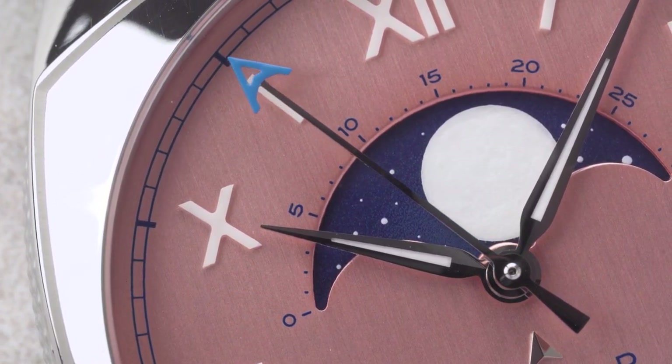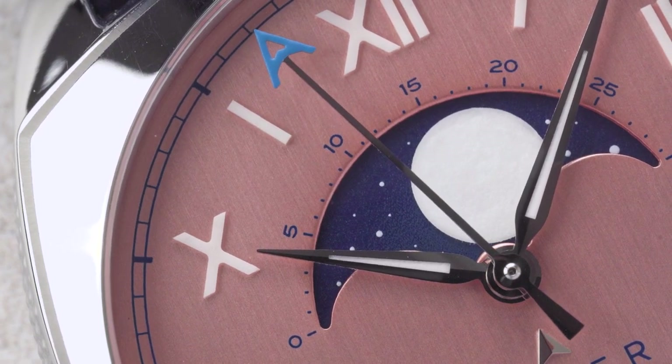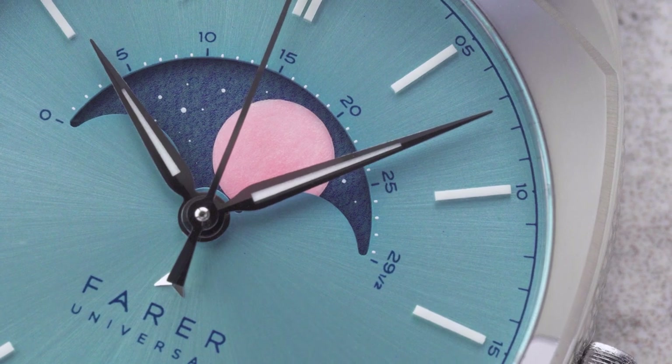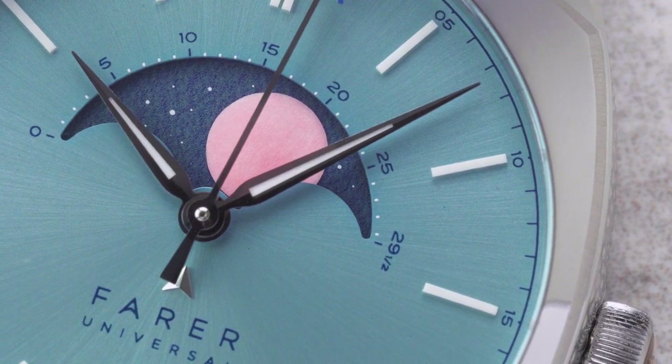The Moonphase is one of the oldest and most beautiful complications in watchmaking. In fact, clocks that track the lunar cycle have been made since the early Renaissance.